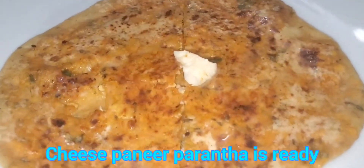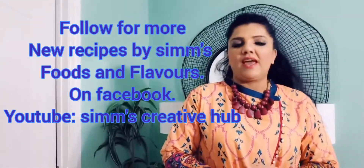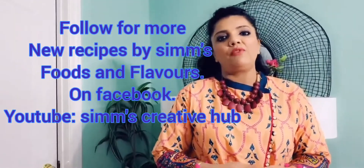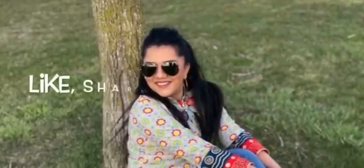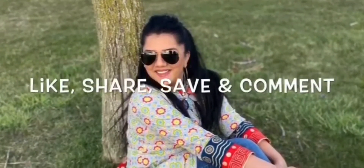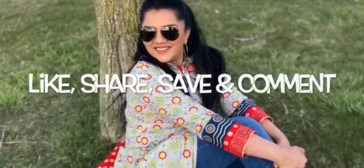Now the cheesy paneer paratha is ready to be served. I'm slitting the paratha to show you guys how the cheese has melted and given its texture to the paratha. As you can see the melted cheese — it's so mouthwatering! It is so relishing to eat with boondi yogurt or mint coriander chutney.